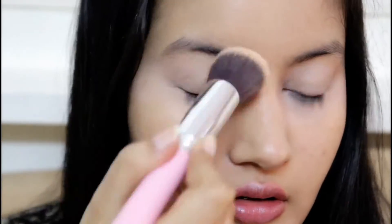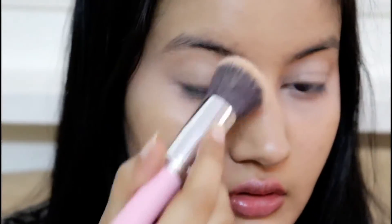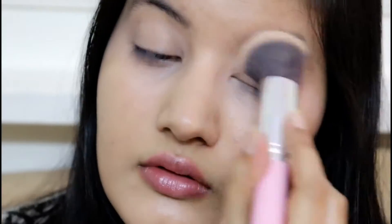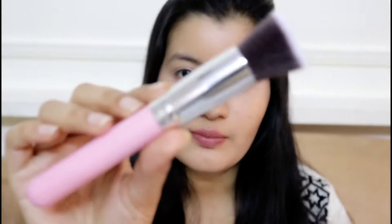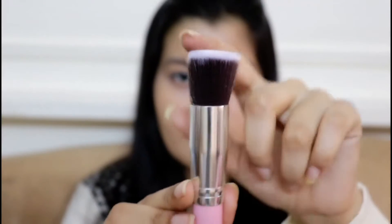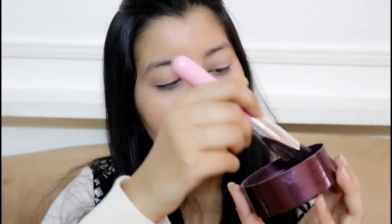I'm going to go in with the foundation brush to blend my concealer a little more and smoothen it out. That looks fine now. Moving on to setting my base in place, I'm using Latme Rose Powder, and to apply it I'm using this flat-top brush. I could have used this for foundation, but I'm keeping it for powder application. I'm picking up a little bit of powder.